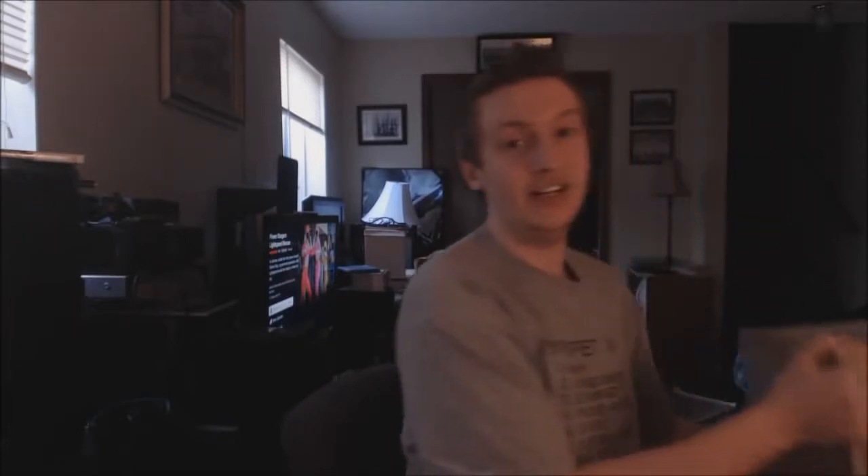Alright, so this is a big box. And you're probably wondering what is inside this big box. Although, if you read the title in the thumbnail, you probably already know.